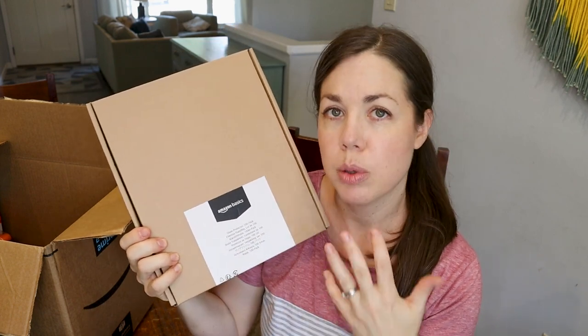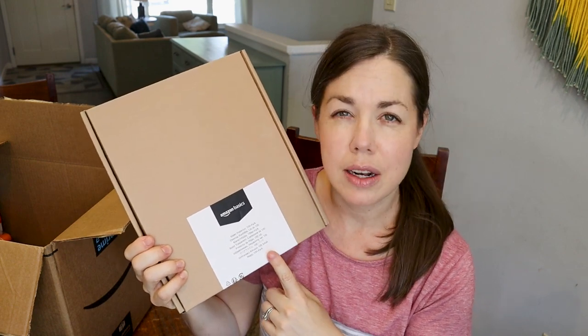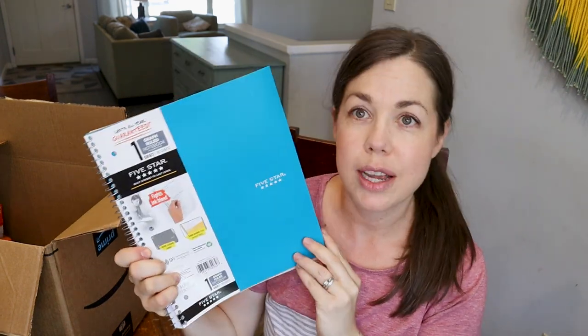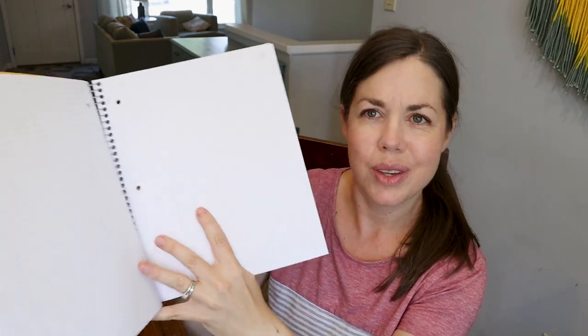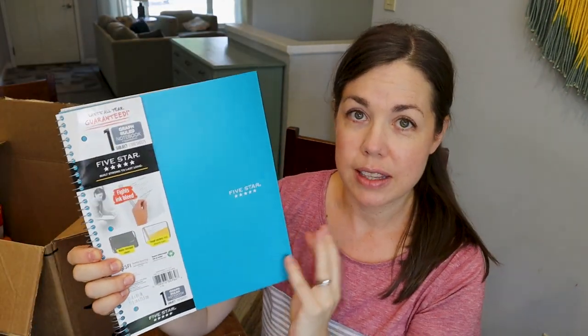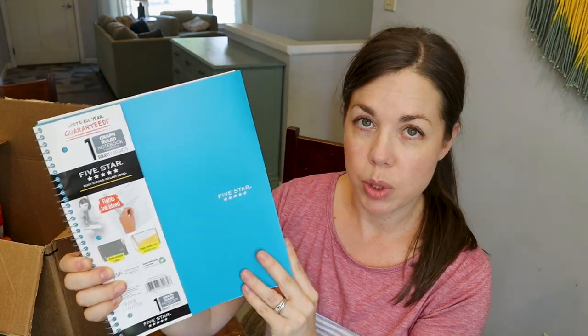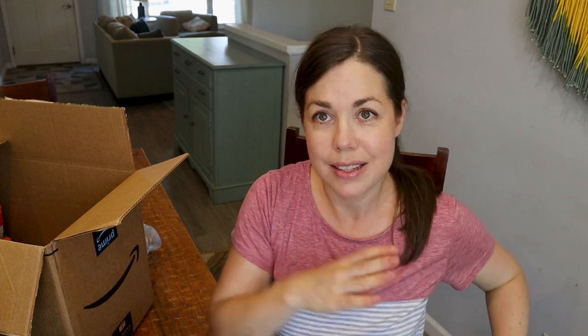I got a bunch of sheet protectors — mostly for me, because I put their work into portfolios and want to organize my records. I did a lot of that during my summer prep and ran out of sheet protectors. I also picked up this Five Star notebook, actually recommended by one of you when I was talking about starting Saxon 5-4 with my son. These notebooks are gridded, which really helps when they're working long division or whatever — you have to transfer problems from the textbook into a notebook.